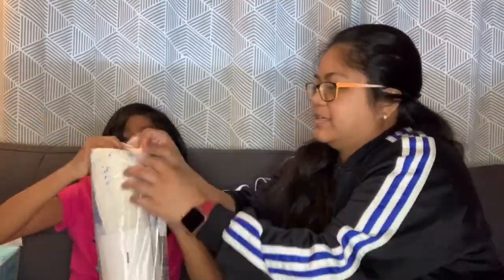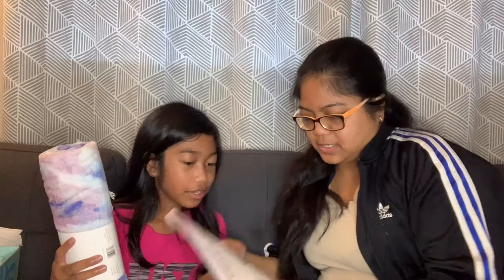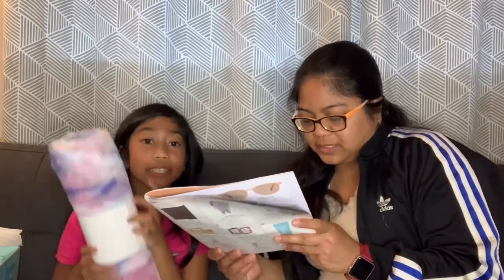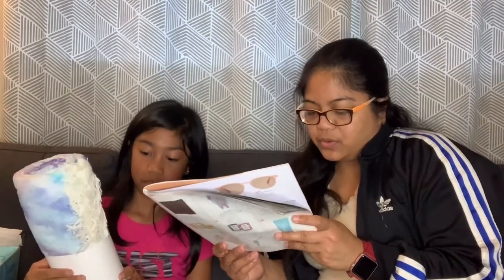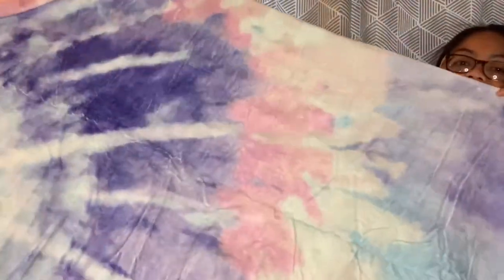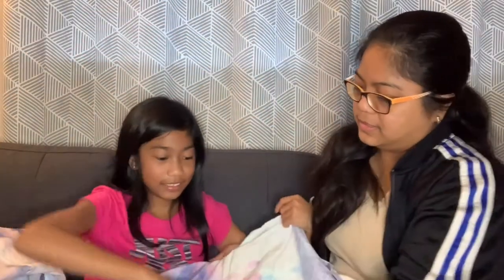The last item we got here is the L Space tie-dye towel. Gorgeous pastel blue and purple tones blend into a boho chic tie-dye towel and it is $58 — and most likely you would take this from me! Let's open it. This looks pretty, it's big and pretty — very nice!